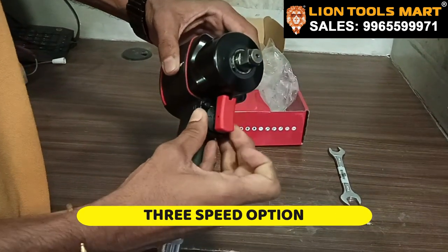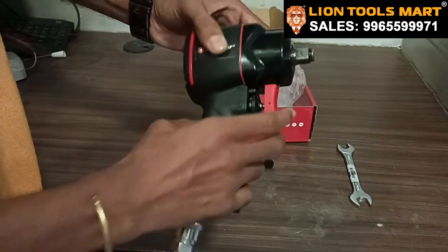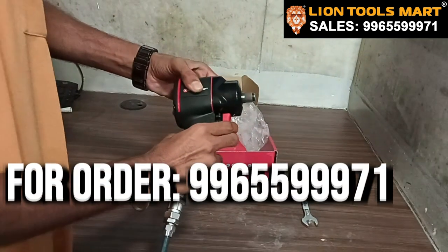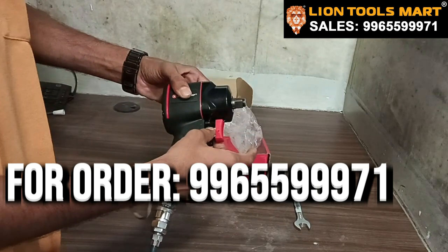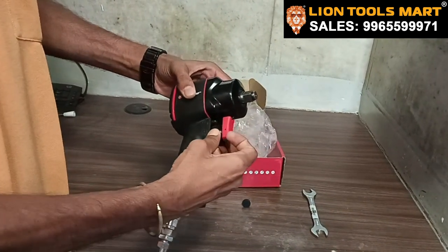We have an option here to run 1, 2, 3. Now we are going to go 4 times. Now we are going to 2. Now we are going to slow down, move forward.